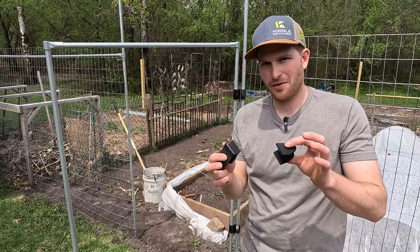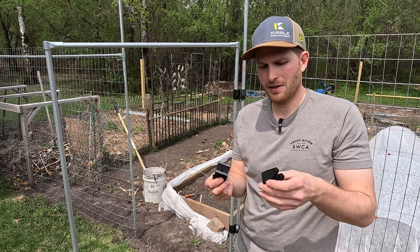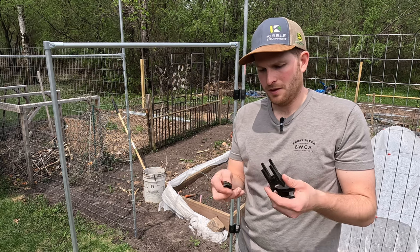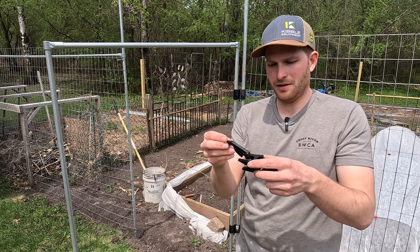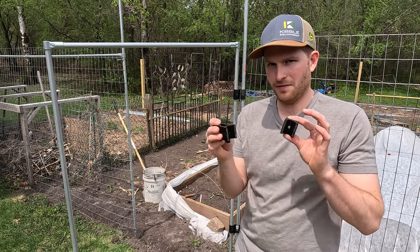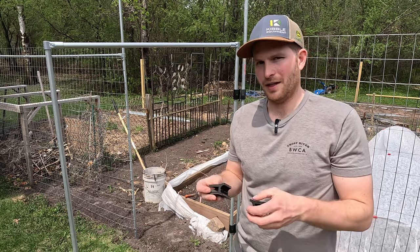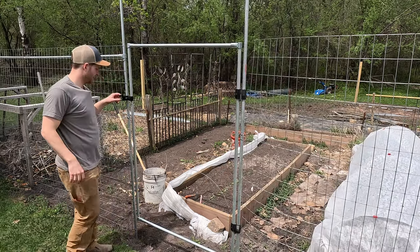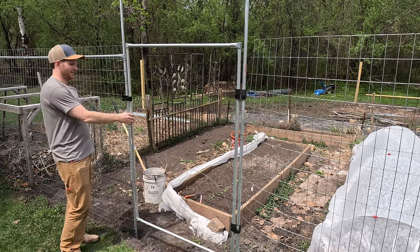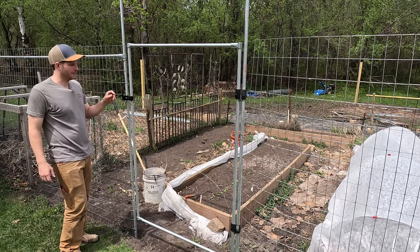Here's another 3D printed item that I designed and made myself. This will be in the same video as the hinges that I linked earlier. It's similar to your average standard gate latch, but it fits around the conduit tubes and bolts right through them. Got the hinges on and the latch on and everything works pretty nicely. I'll take it off and put fencing on it.